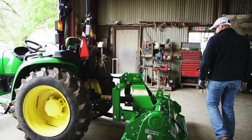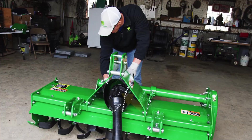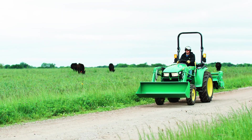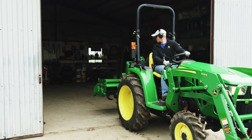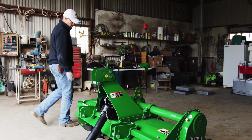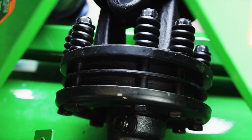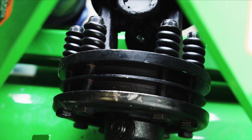A slip clutch should be inspected and adjusted at the beginning of each new season before you use the implement. The clutch can become locked up due to rust caused by rain, snow, or even condensation if the implement is stored indoors. A visual inspection of the slip clutch may show if rust is present. If it is, you should go through this maintenance process to make sure the clutch is slipping properly.